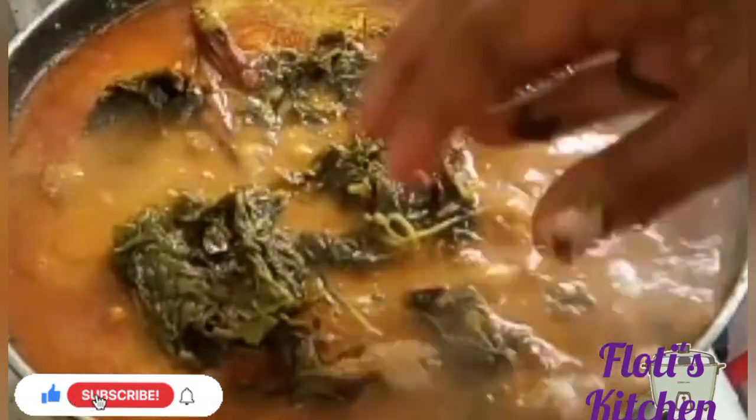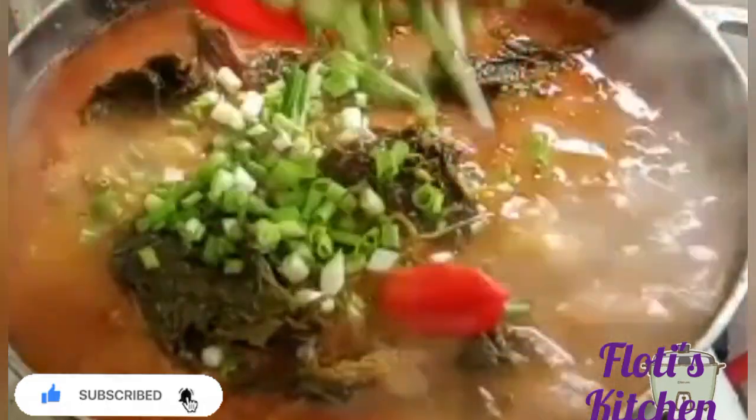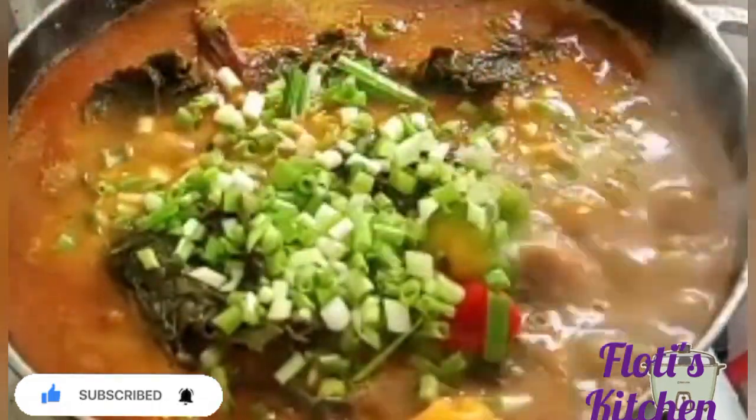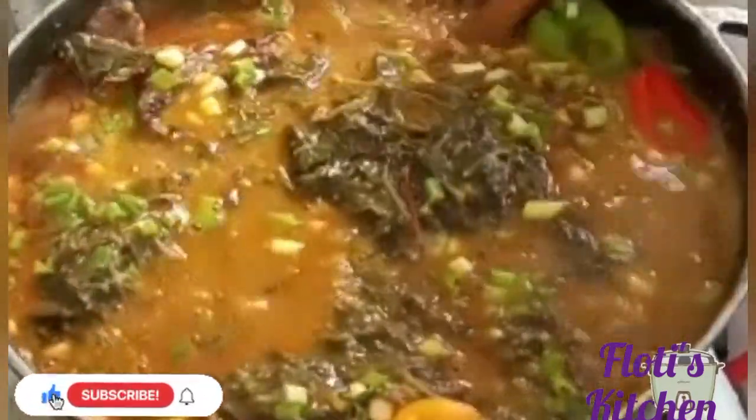After that I added the pepper and ogiri, then added the granite paste, and left it all to boil together. Now I'm adding the sour leaves. After adding the sour leaves there is not much cooking to do. I've also added my spring onion and some pepper.